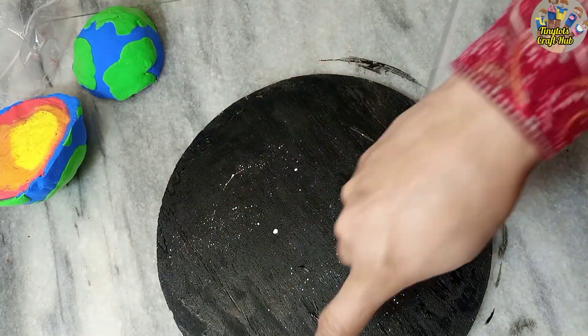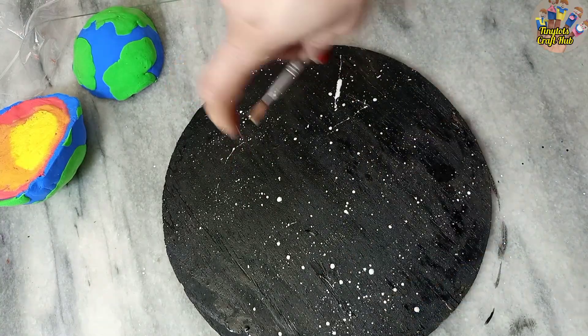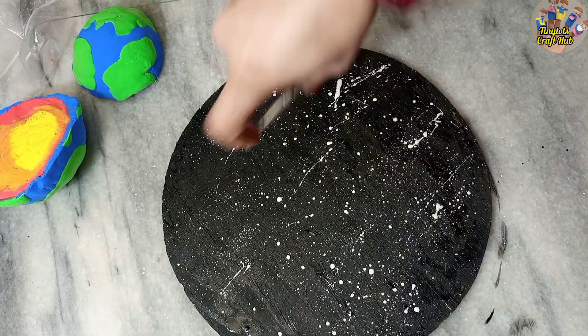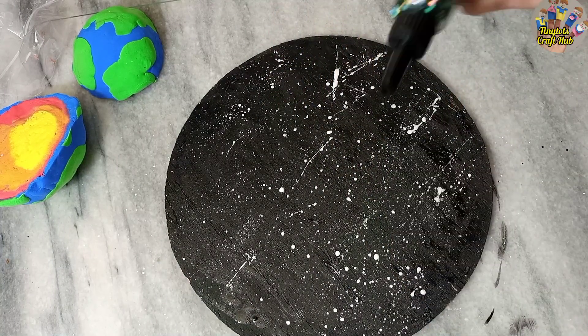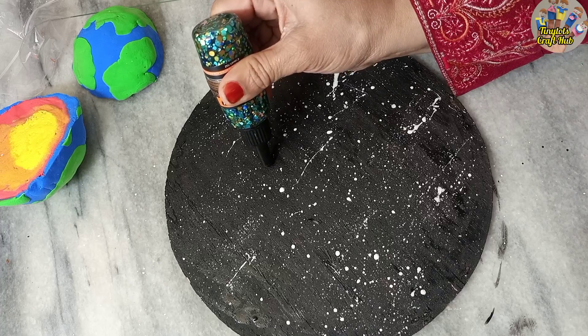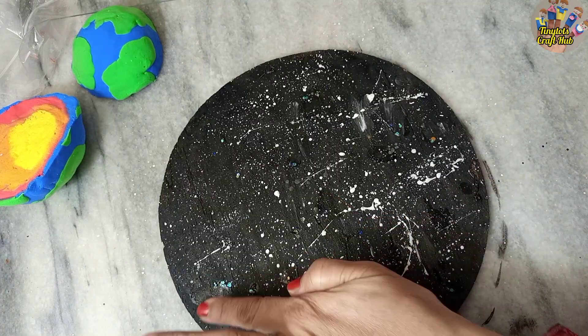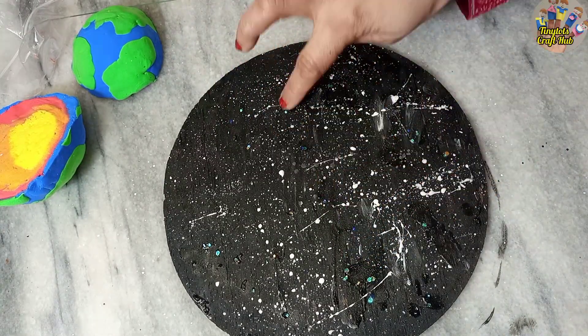I need some white paint and I will sprinkle it to create a galaxy print. You can see me sprinkling the white paint. Now I will use glittery glue to give it a star and shiny look. I'm applying some stars and glittery glue to the base structure of the model.